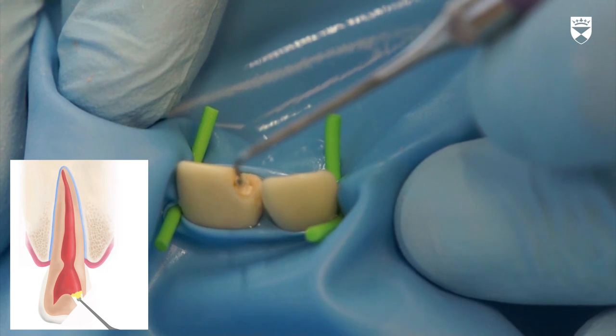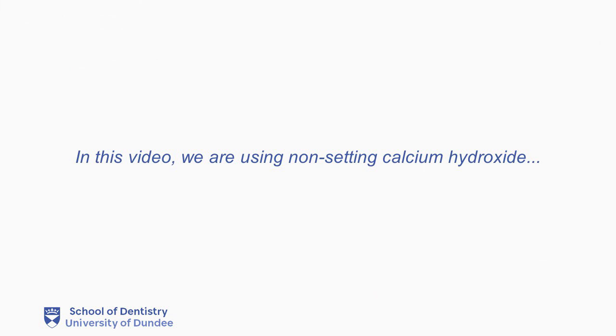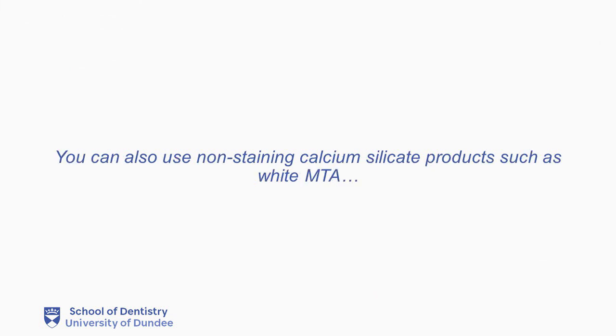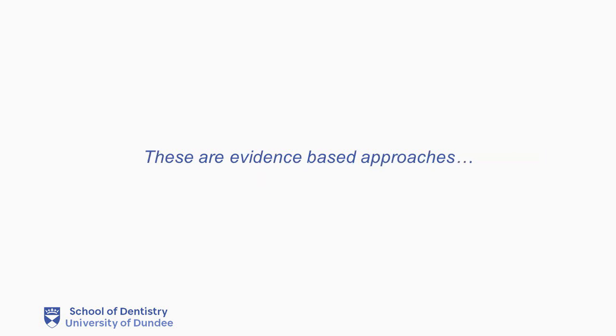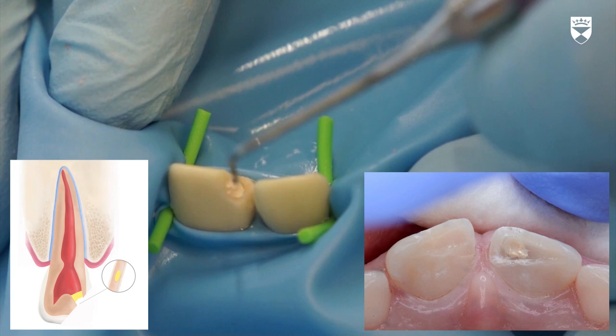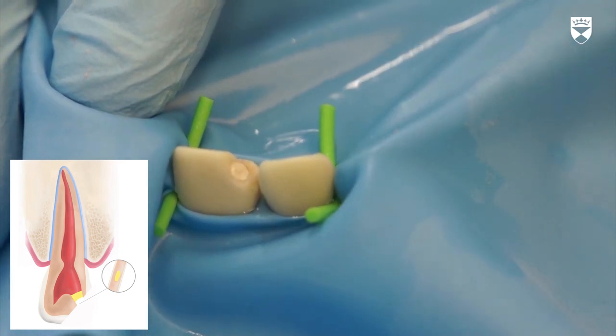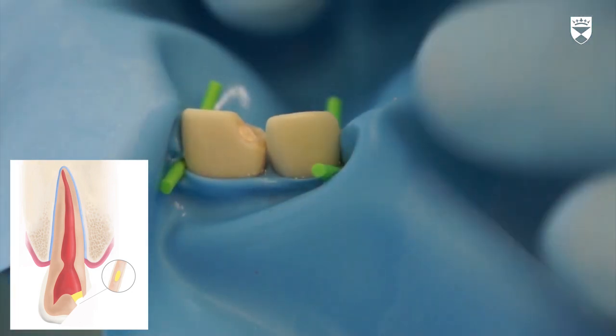dress the exposed pulpal surface with calcium hydroxide.